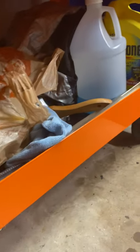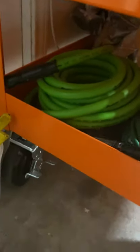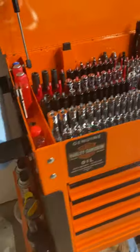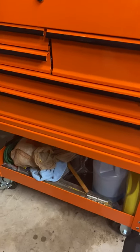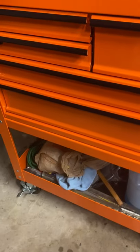Down here I have just regular antifreeze, windshield wiper fluid, dirty towels, some funnels, and an airline. Way back there is the differential oil — I have a Z71 four-by-four. To refill the differential cover you can't really get under there, so you've got to turn the wheel, turn the can upside down, squeeze it. It makes a big mess, but that pump helps.